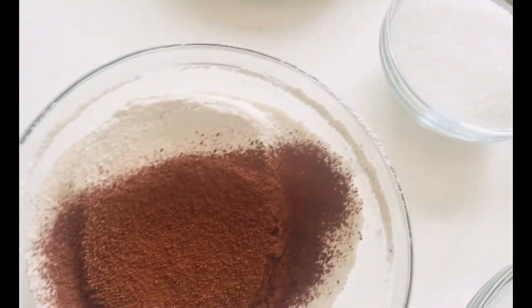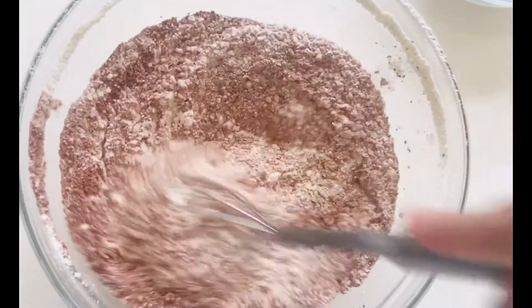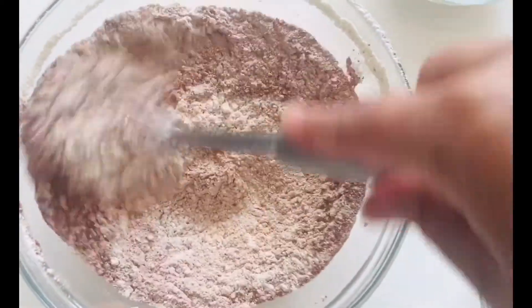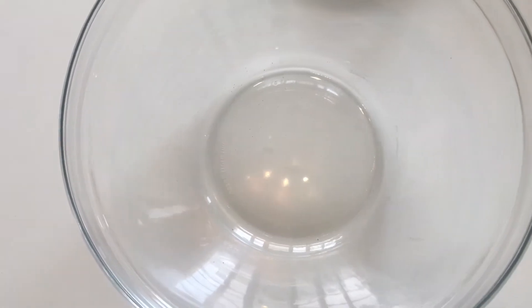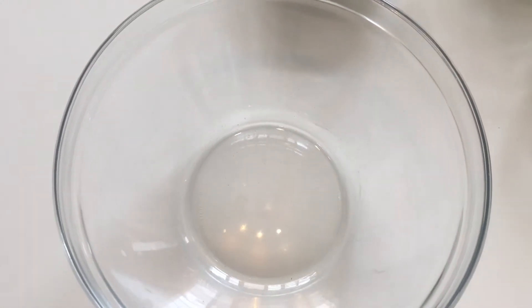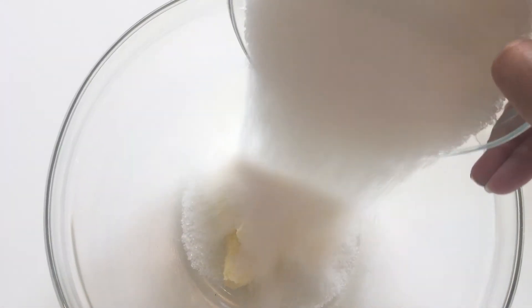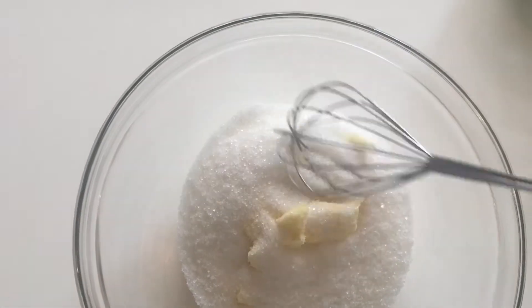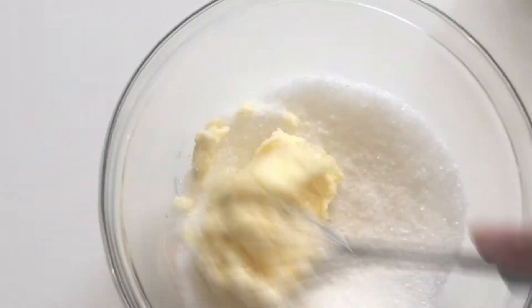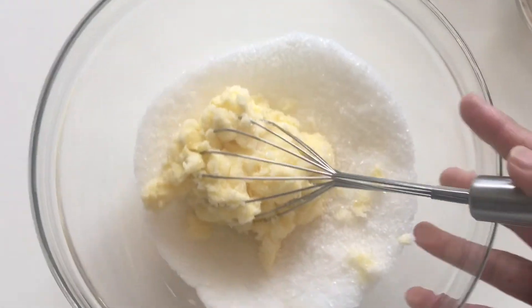It's done. Now I'm going to mix everything together and keep it aside, and then we start with the wet ingredients. For wet ingredients, I'm going to put my butter first, then add 315 grams of sugar, and beat it together to make it light and fluffy.